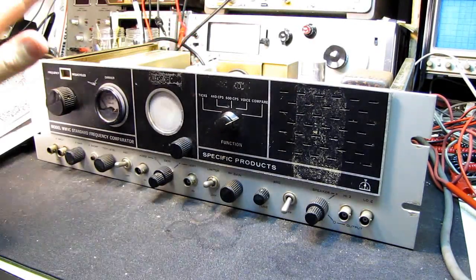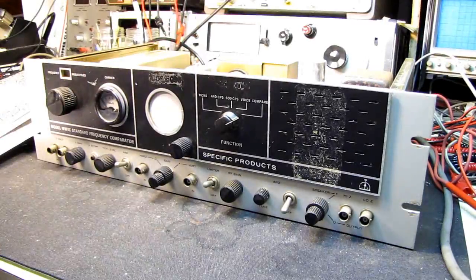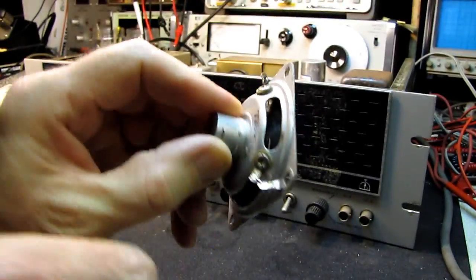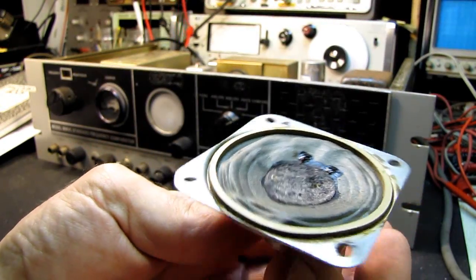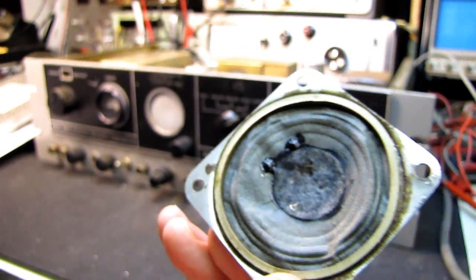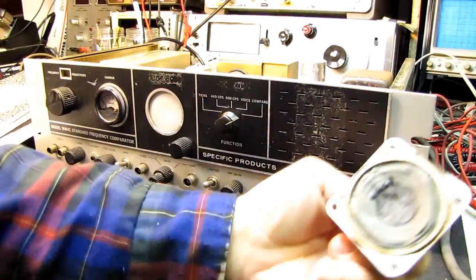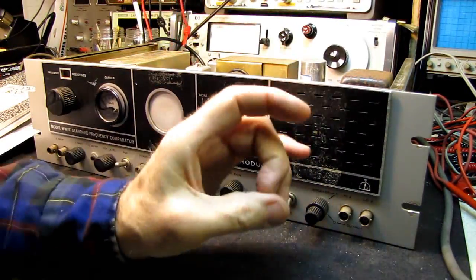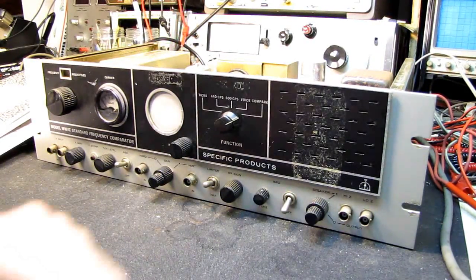However, when I started getting WWV it was extremely distorted. I flipped the radio up, looked at the back through the speaker, and could see the distortion. I took the speaker off and as you can see it's pretty much had it — the little centerpiece looks like the moths have been at it and it's quite crunchy. I didn't have a two-and-a-half inch square speaker to replace it with, so for the time being I've MacGyvered in a little round transistor radio speaker, far from ideal.